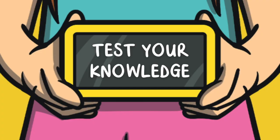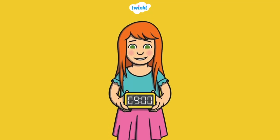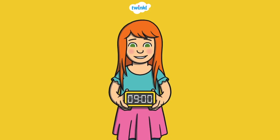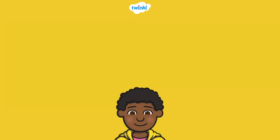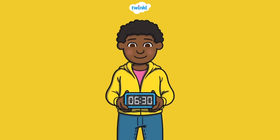Now it's time to test your knowledge. What time is it? Look closely at the number before the colon. It's 9 o'clock. What time is it? See how there's a 30 after the colon? It's 6:30.